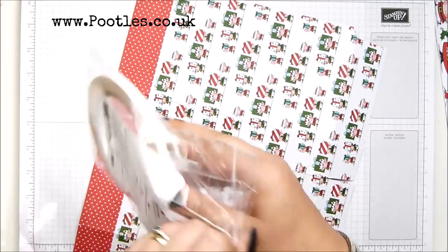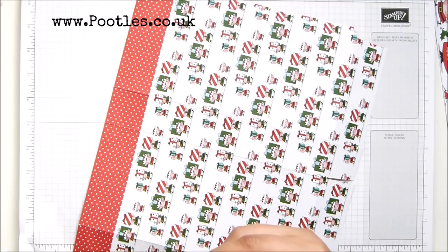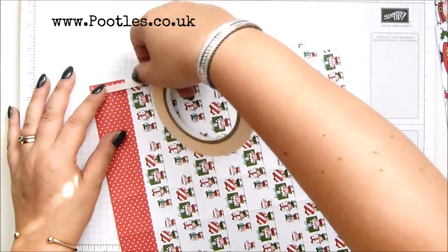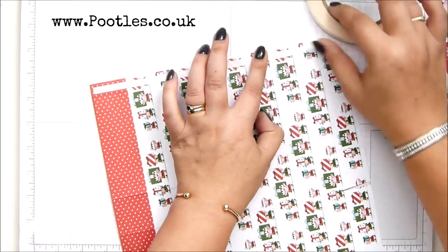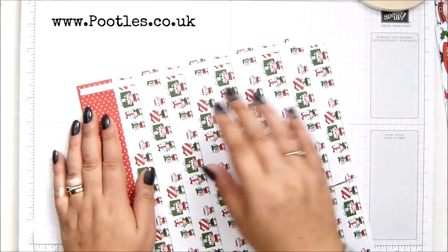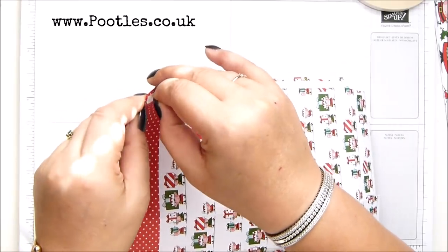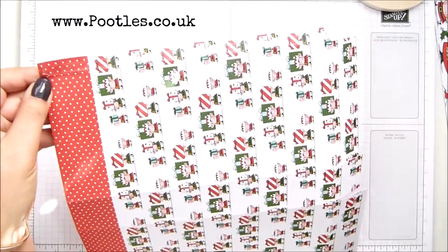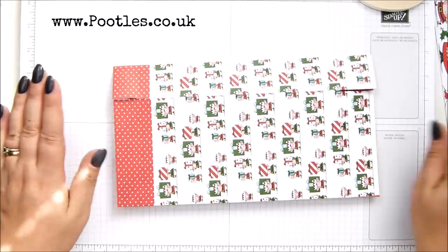I can't actually remove the drawer, otherwise I'd show you, but it's gorgeous. Go and have a look on my Instagram page. I'm not alone — I did think I might possibly be the only one who's got like 20 rolls of tear and tape, but lots of other people said yes, them too. So I'm running tear and tape down this little tab here.